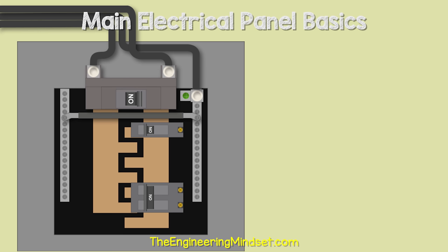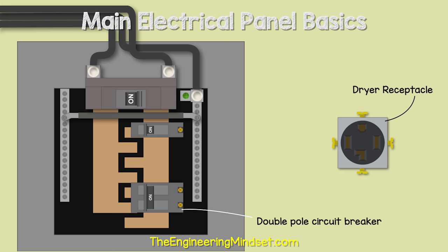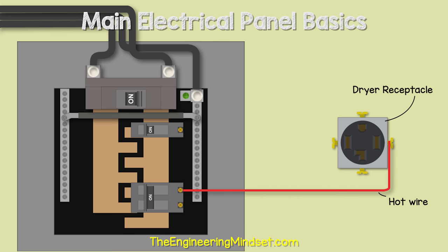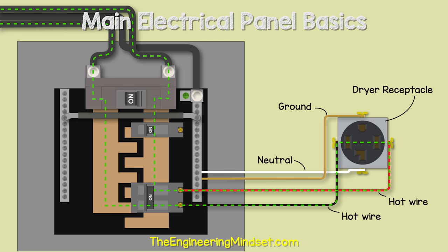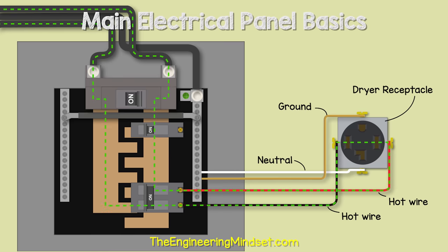We might also find a double pole circuit breaker, which connects to both bus bars to get 240 volts, used to power larger appliances like dryers, ranges, and air conditioning units. In a dryer circuit example, the red hot wire runs from the breaker connected to bus bar two to the receptacle, and the black hot wire from the breaker connected to bus bar one also runs to the receptacle. A neutral wire connects between the neutral bus bar and the receptacle, allowing either 120 or 240 volts from the outlet, with a ground wire providing a safe route for any fault current.